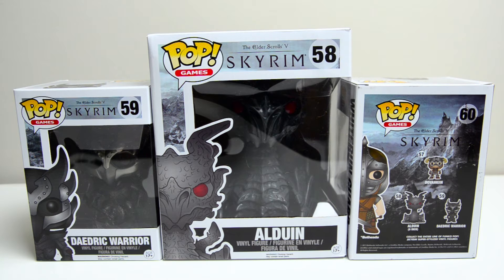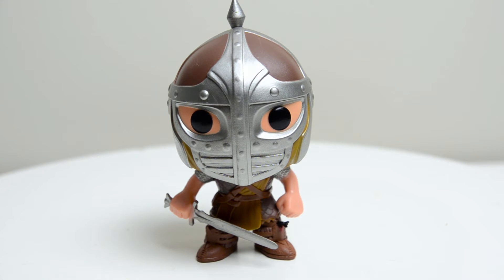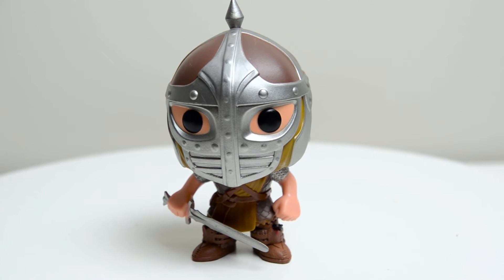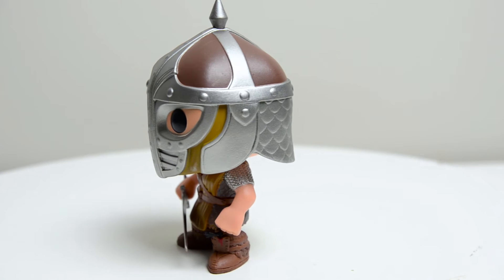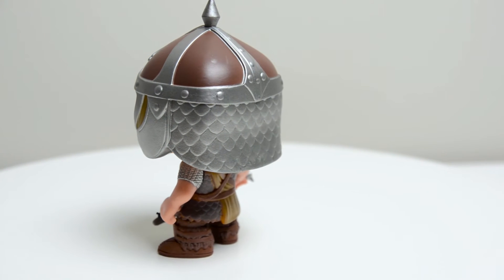I'm going to take a look at all three of these figures in the same video, so let's get things started with the GameStop exclusive Whiterun Soldier. The first thing I have to point out is the arrow to the knee. That became such a thing when Elder Scrolls V Skyrim came out — it was the butt of all the jokes, the Whiterun Guard that took an arrow to the knee.